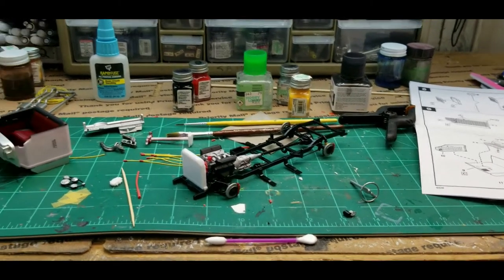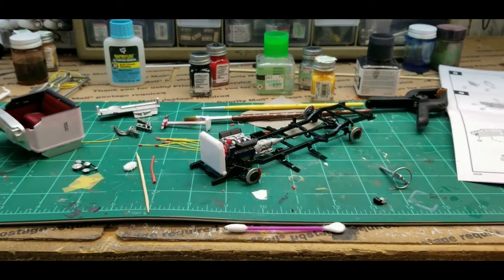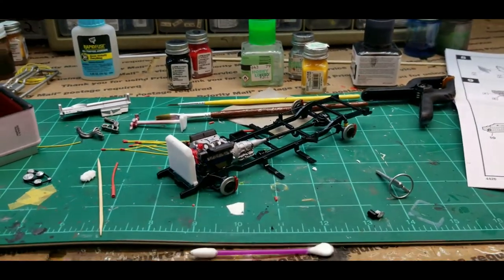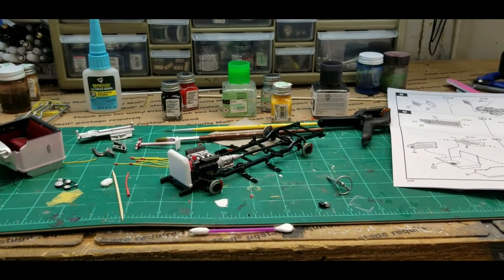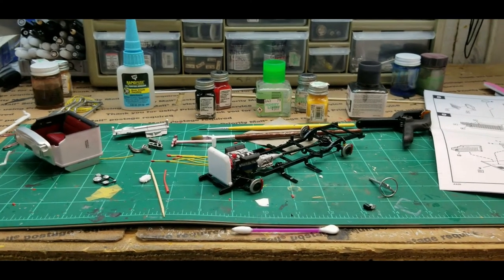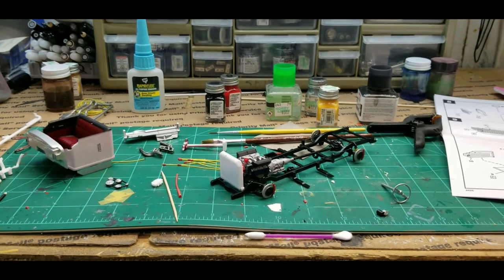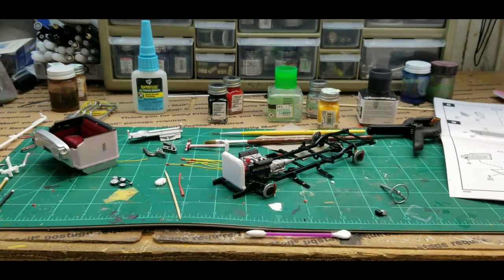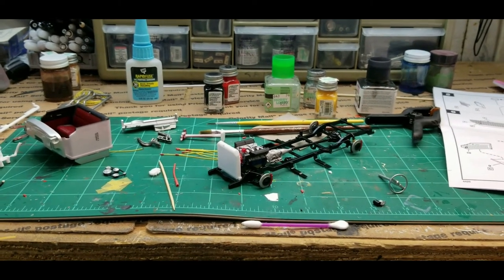I'm going to end it here and we're gonna pick back up — gonna get the rest of my parts painted, installation of the spark plug wires, and final assembly. Then we'll see what it looks like all put together. Thanks a lot for watching. Sorry that it's going to be a two-part video — I think it would just be too long and I want to keep you guys interested, so I don't want to bore you. Thanks for watching, like, share, subscribe, comment — all those things. We'll see you on the next video, you take care.